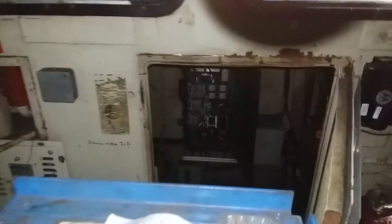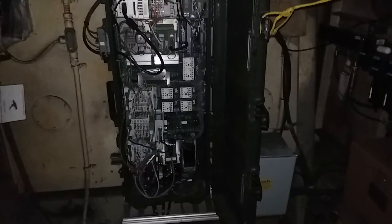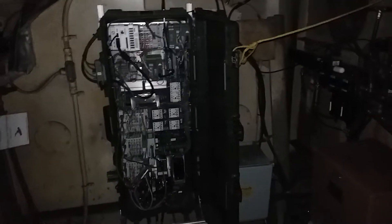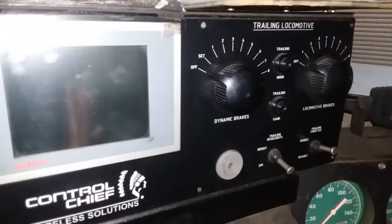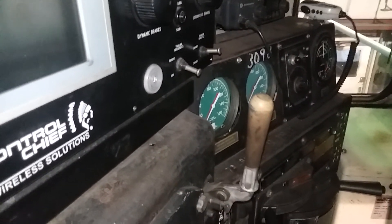I didn't show you this in the first video either — down in the nose, this is called the 'suitcase.' That is the major control unit for the remote system that controls the remote locomotive. I don't fully understand it — it's full of vials and all kinds of switches. This control box here is also for your remote. Have a good day, thank you for watching.